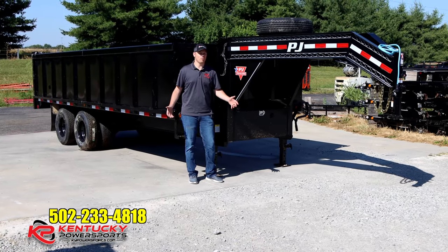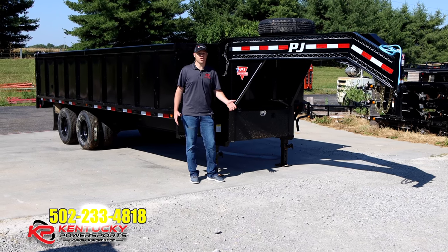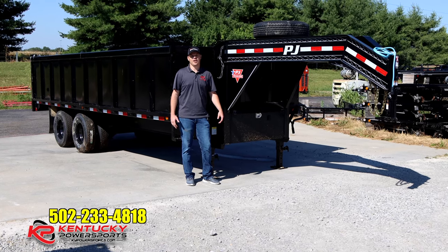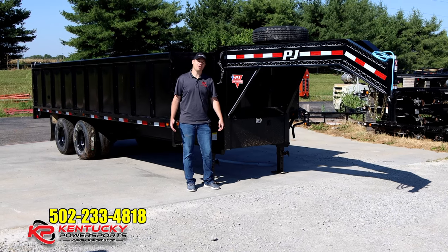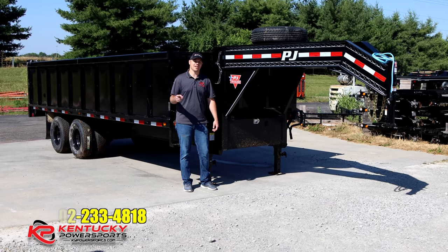On a trailer like this, there is a 5-year axle warranty from Dexter, a 3-year structural warranty, and a 1-year warranty on all other components. If you are interested in a PJ dump trailer, a PJ dump gooseneck trailer, or any other PJ trailer, come to Kentucky Power Sports and see me or Tom. Check us out on any of our social media accounts — let us help you out today.